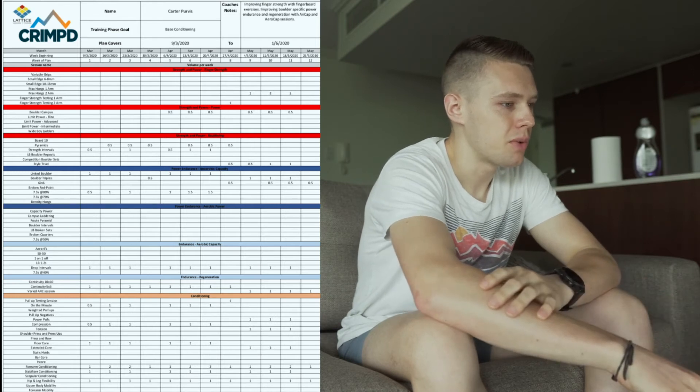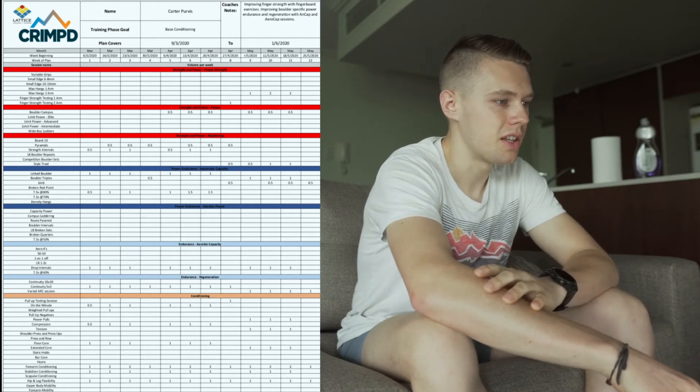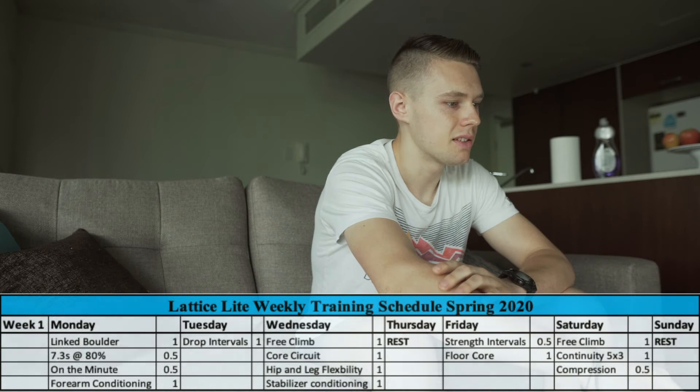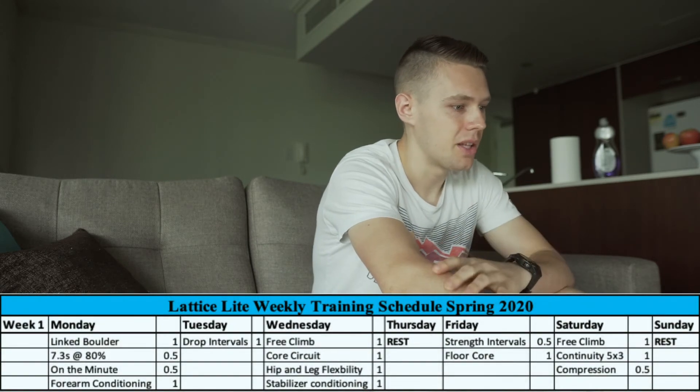Looking at the first week, each exercise is marked with either a half or one, indicating the total session length. A half session means you go into the Crimped app — where all the workouts are listed with instructions and video demos — and do half the number of sets. So if it's six, you do three. For this first week they've got me doing strength intervals, linked boulder, seven-three repeaters at 80%, drop intervals, and continuity 5x3.